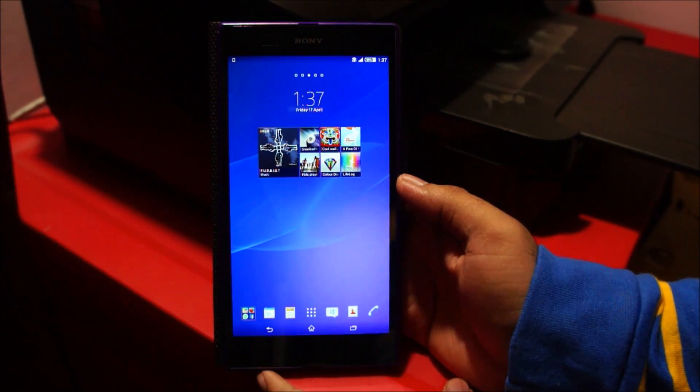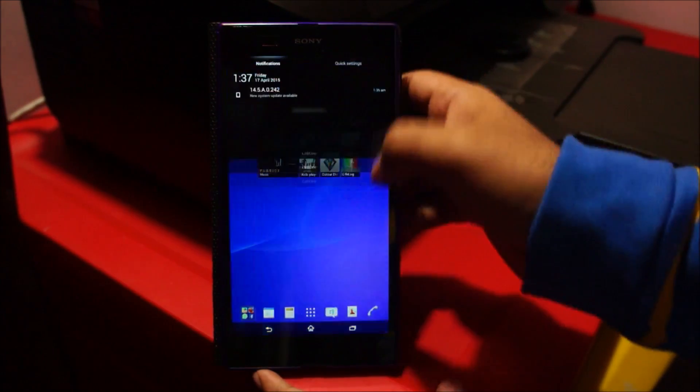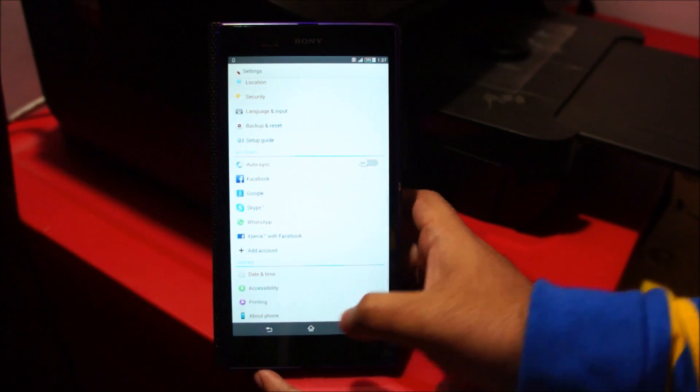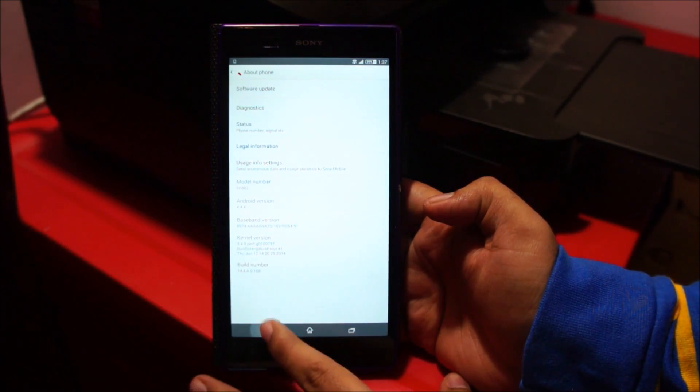What is up guys, in this video I'll show you how to update your Sony Xperia Z Ultra to Android Lollipop, Android 5. Currently this phone is running Android KitKat — you can see here 4.4.4 — but I got an update yesterday.